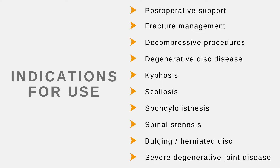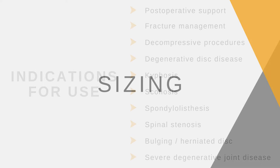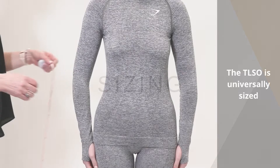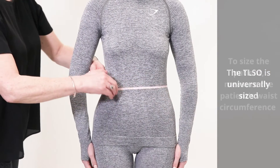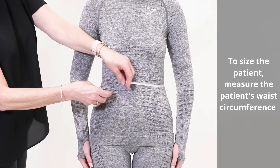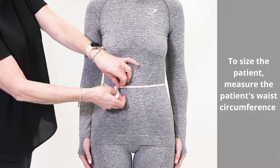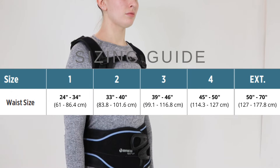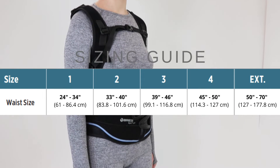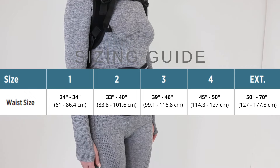The TLSO is universally sized. To size the patient, measure the patient's waist circumference. Reference the instructions for use to determine which size to adjust the waist belt to.